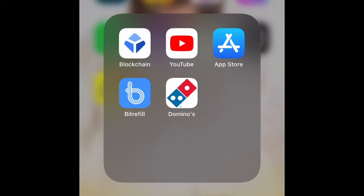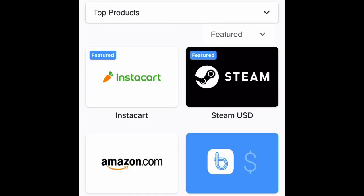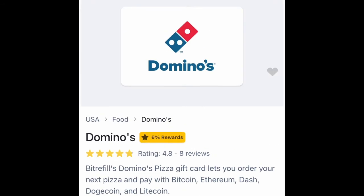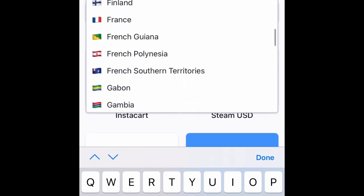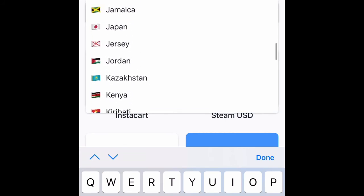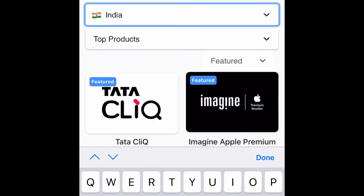If you want to order pizza or anything else, go to the Bitrefill app and use the same method. Search for Dominos. Let me try India first and search for Dominos.